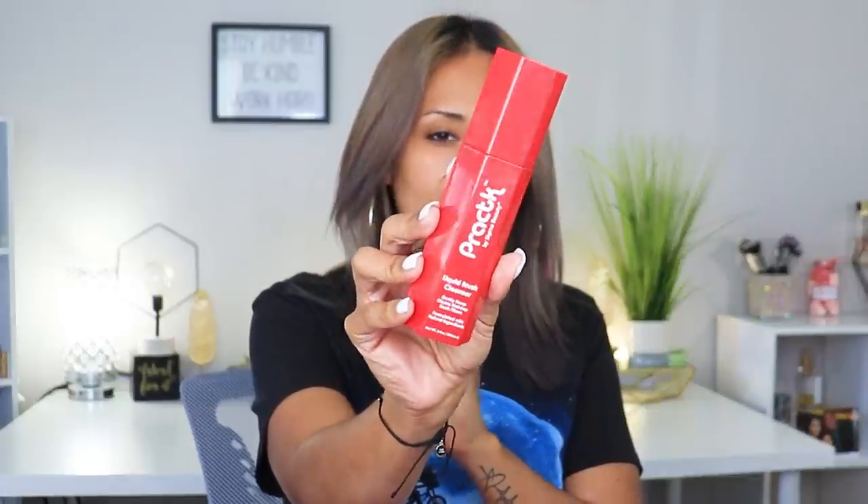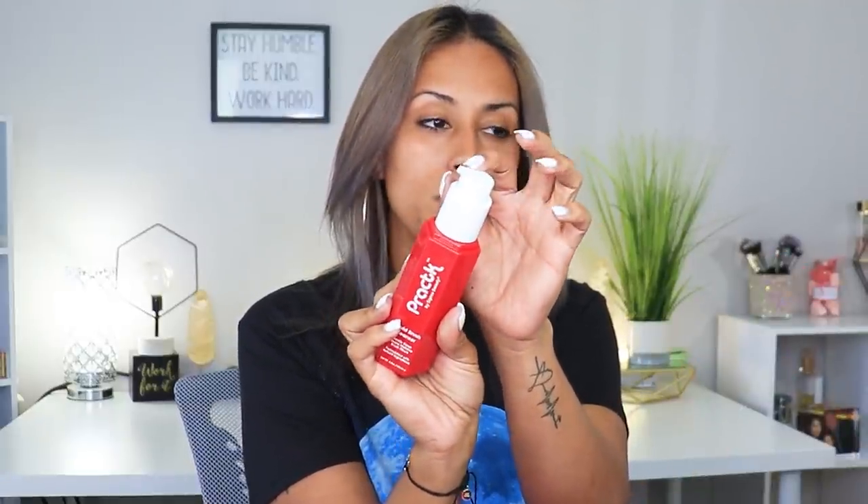I ended up using this entire bottle up because I wanted to see how my brushes would feel when cleaning it. This here is the Practi by Sigma, a liquid brush cleanser. It comes with a pump, it is formulated with natural ingredients, and it's supposed to remove dirt, oil, and product buildup from your brushes.